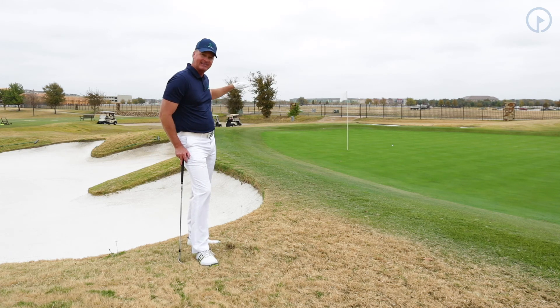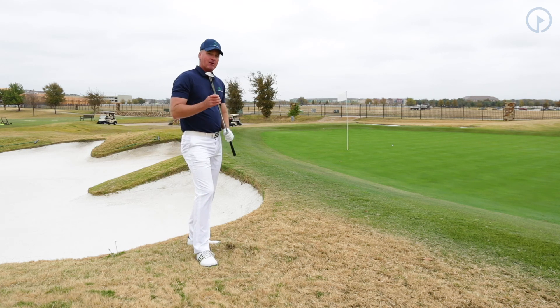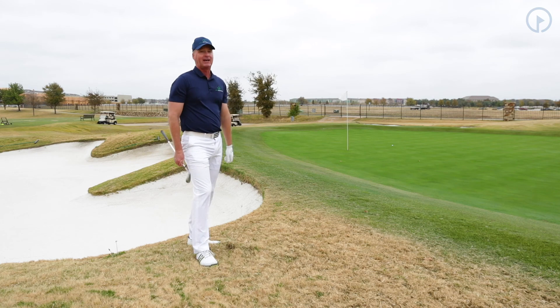Going down a hill like this is an extremely difficult shot. Remember to go to your most lofted club, work on the Snake Strike, and it's going to save you some shots on the golf course.